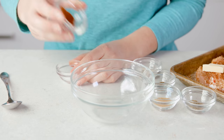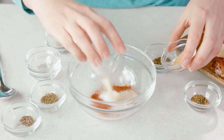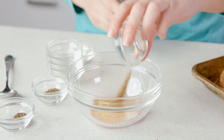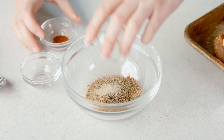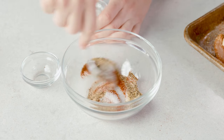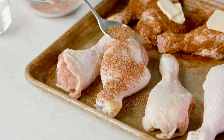Next we'll do a quick Cajun seasoning. For that you'll need 1 teaspoon of paprika, ½ teaspoon of salt, ½ teaspoon of onion powder, 1½ teaspoons of garlic powder, 1½ teaspoons each of dried oregano and dried basil, and then 1¼ teaspoon of dried thyme, 1¼ teaspoon black pepper, 1¼ teaspoon white pepper, and 1¼ teaspoon of cayenne pepper. Stir this together, then sprinkle over your chicken drumsticks and top with a dab of butter.